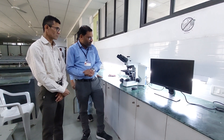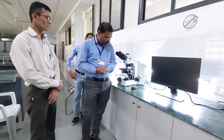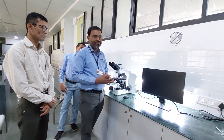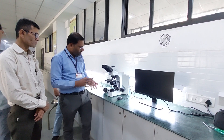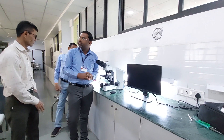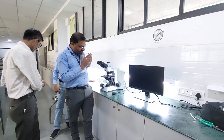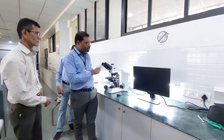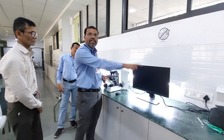Hello guys, so today we are going to make a video on the microscope with digital vision. Normally we are using different types of microscopes in which we can see the images through the eyepiece. But now technology has advanced, and you can observe all these images from the monitor screen also.